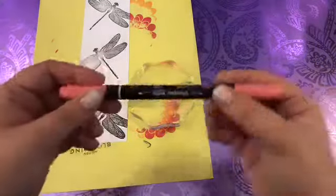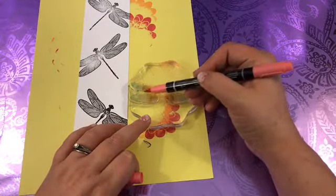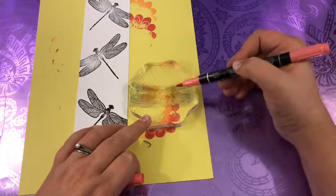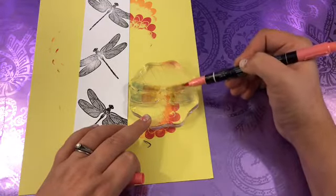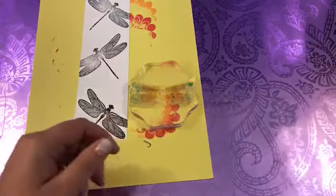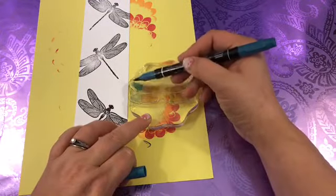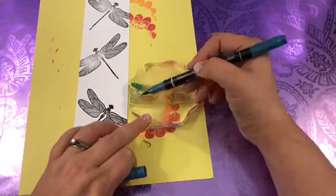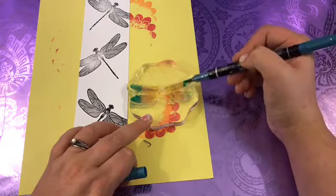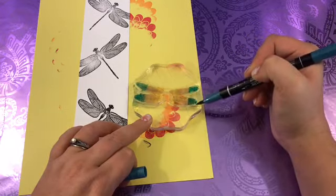And then we're going to use our Flirty Flamingo just a little bit further over on both sides to make this even. And then Dapper Denim — we're going to use its paintbrush tip. My Dapper Denim for some reason is a lot juicier than my other two, so it kind of pulls a little, but that's okay. It still looks cool. So those are all painted on.